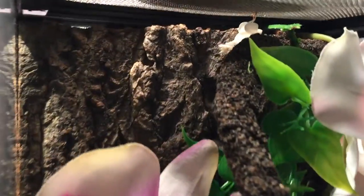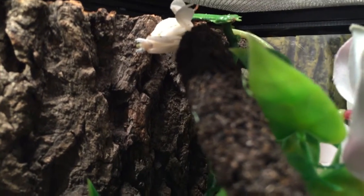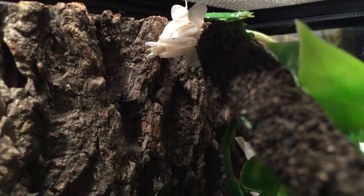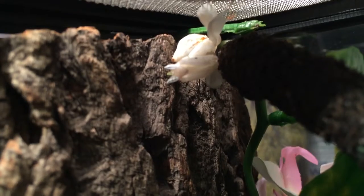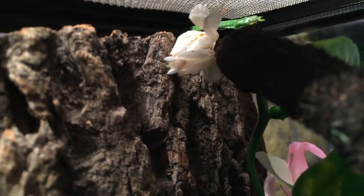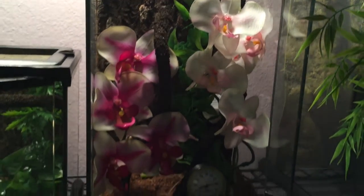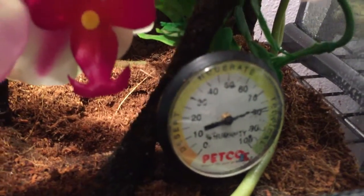This is my orchid. I'm trying to hide right now. Doesn't like the camera. She just ate, so she's pretty plump. I don't want to bother her too much. You have to give these guys some pretty high humidity because they're tropical.